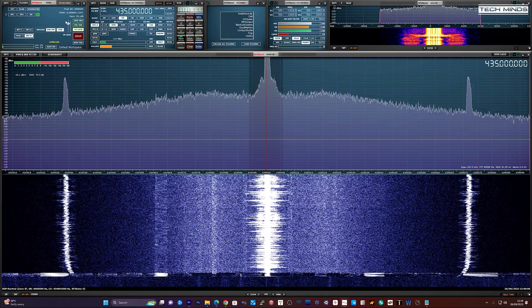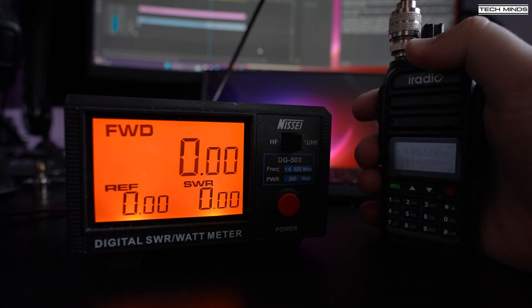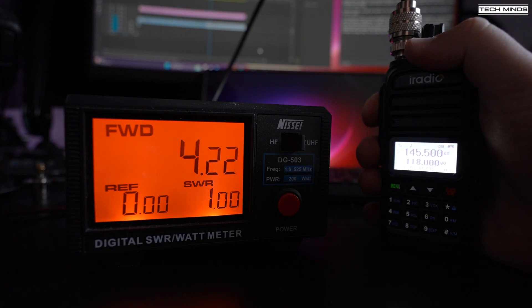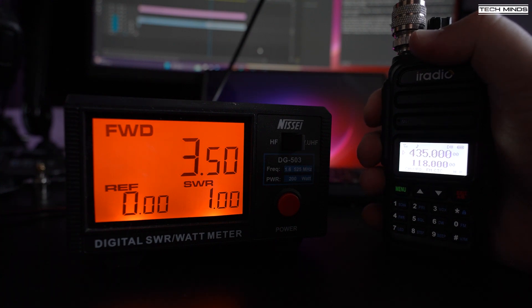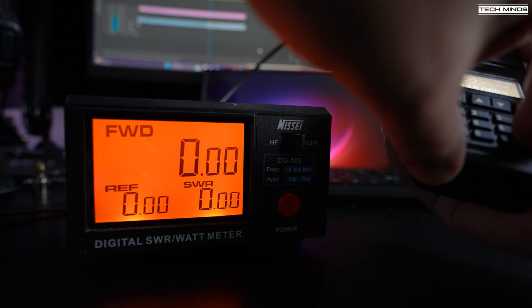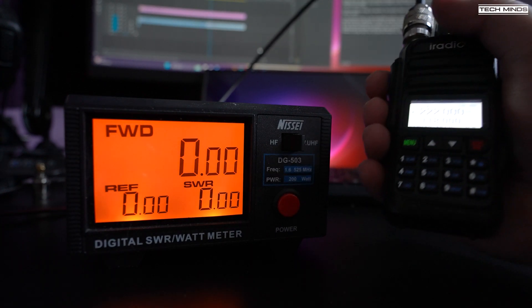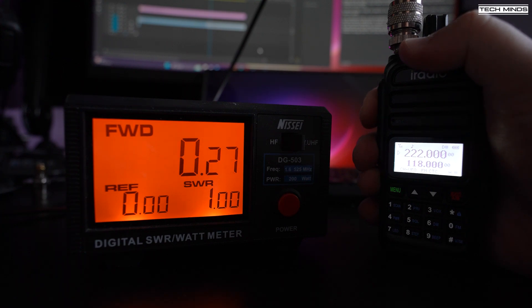If we take a look at the RF output power with a fully charged battery, we see an output of around four watts on the two-meter band at 145.5 MHz. Jumping up to the 70-centimeter band, we see an RF output of around three and a half watts. Now even though this radio will transmit on the 1.25-meter band at around 220 MHz, the output power is only around 270 milliwatts. This suggests to me that this radio is not designed to transmit here and you could potentially damage the radio in doing so.